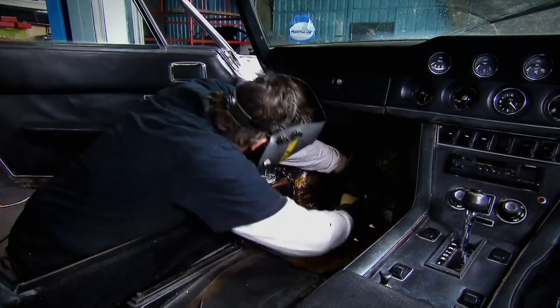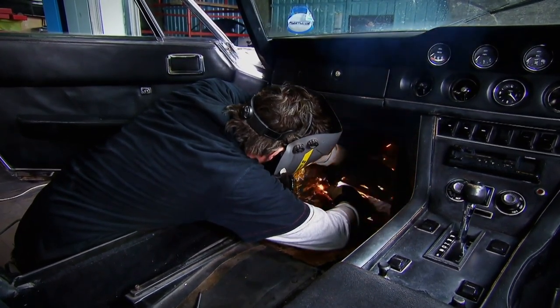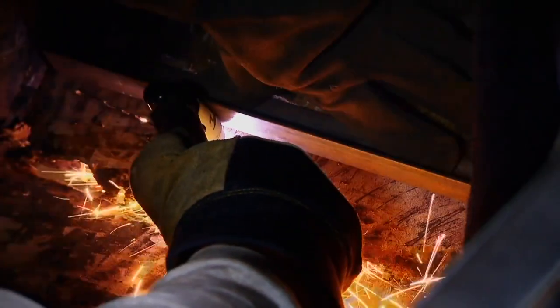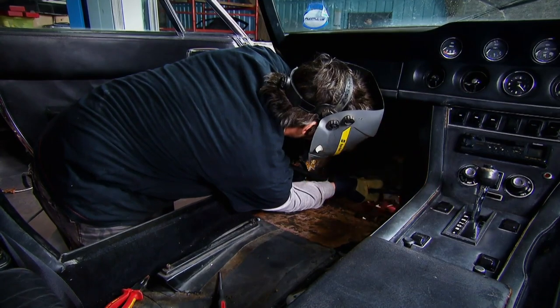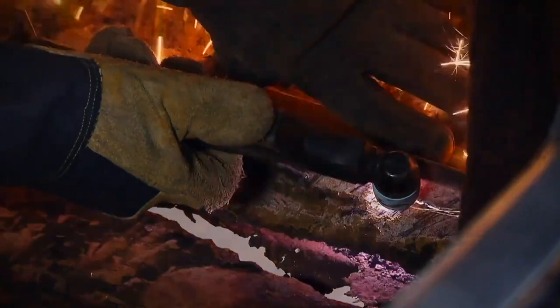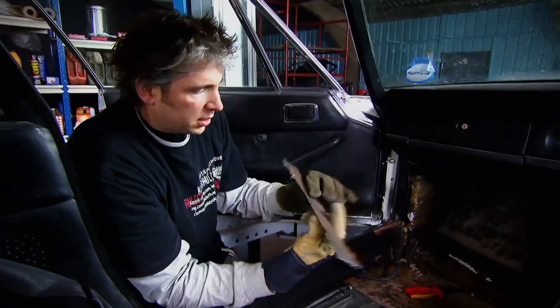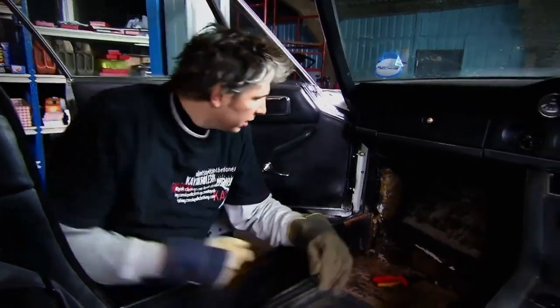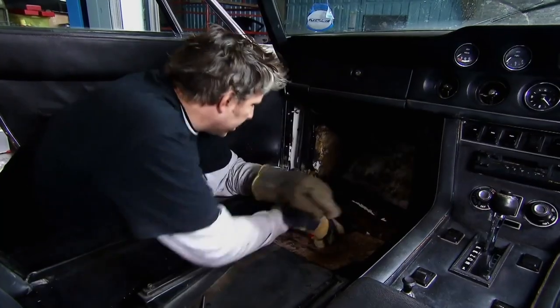I'll be using this plasma cutter to cut out the rust — it gives me a very accurate cutting line, ideal for working in tight spaces. I'm using a length of angle iron as a guide to give me a nice straight edge as I remove the rot. There are actually two metal skins in the footwell, and once I've removed the top one I can see how bad the damage is underneath. The first edge here is a little bit soft, but further back it's actually quite solid, which is very good news.